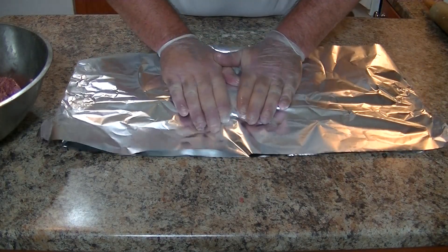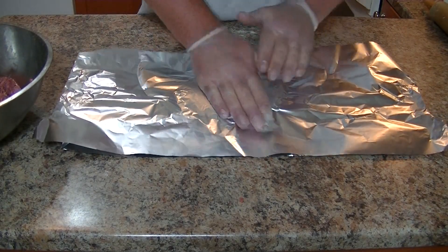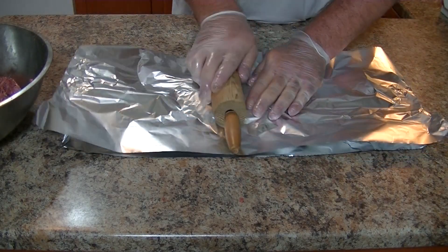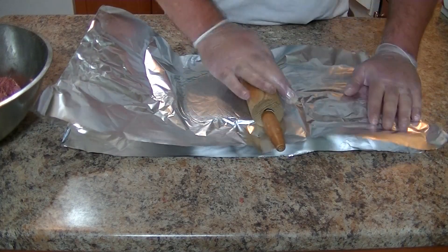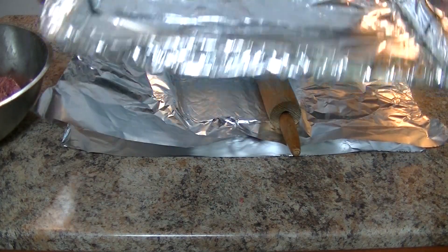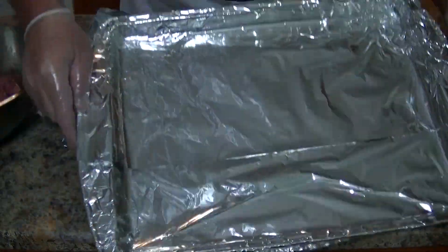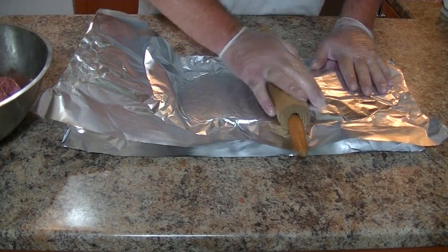So we'll squish this a little more, and with the rolling pin we're just going to start rolling it out. Our goal is to roll it out so that it can fit into a cookie sheet that we've got lined with tin foil.